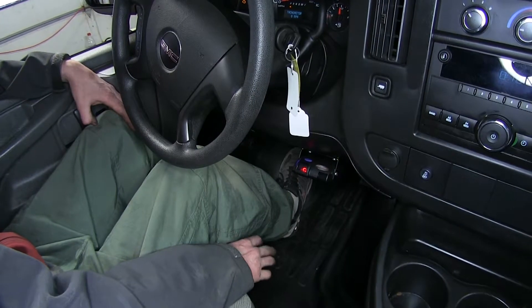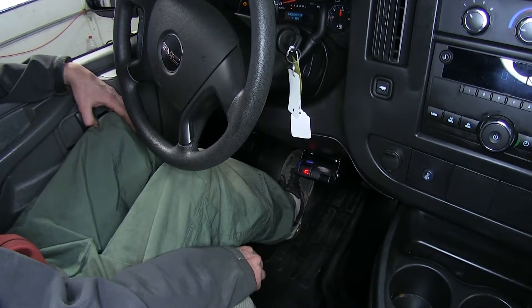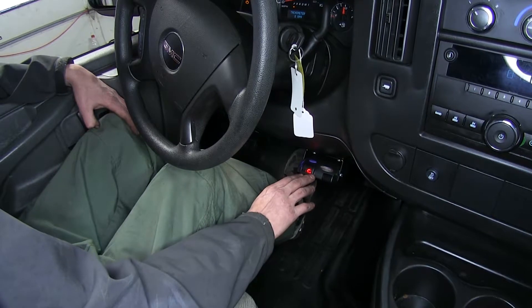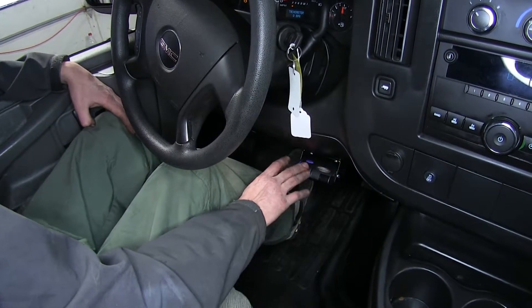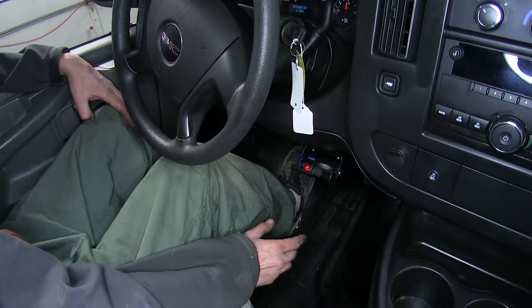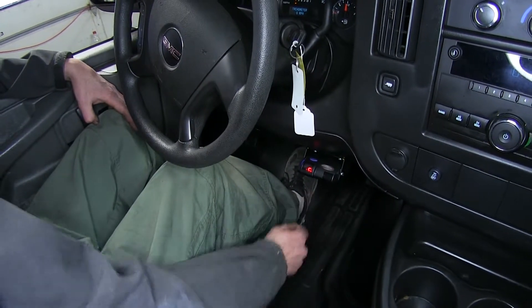Here's what our brake controller looks like installed. It's a nice simple design, nothing overly complicated about the screen. It's a small, easy-to-use, easy-to-read display that gives us the basic information we need to know in order to safely use our trailer brakes.